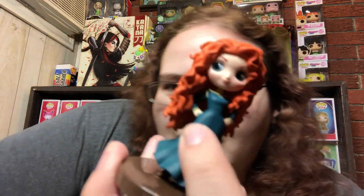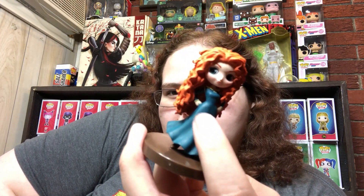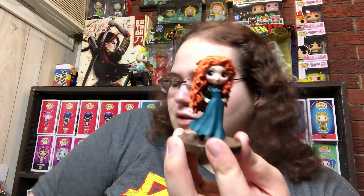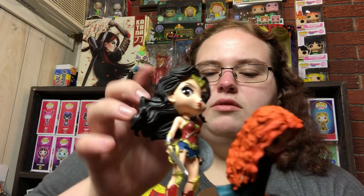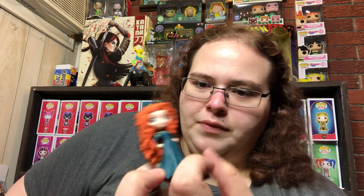I got the Merida Q-poski! Merida is my absolute favorite Disney princess, so I love this thing. There is one small paint mess-up on her hand, but this is beautiful. Like the other one, her head comes off and the body detaches from the base. The Wonder Woman one had 'Q-poski' engraved on the base with engraving around it, but Merida is just a plain brown base — I don't care, it's still pretty.